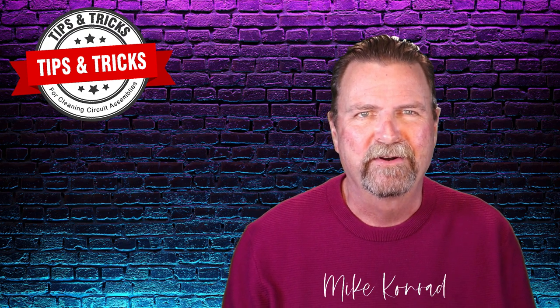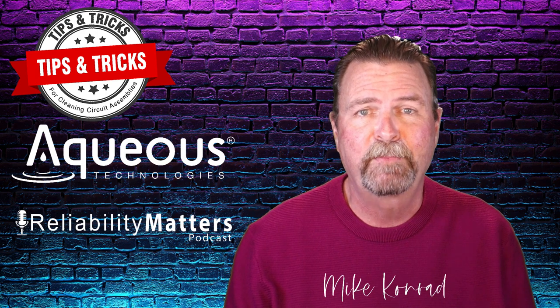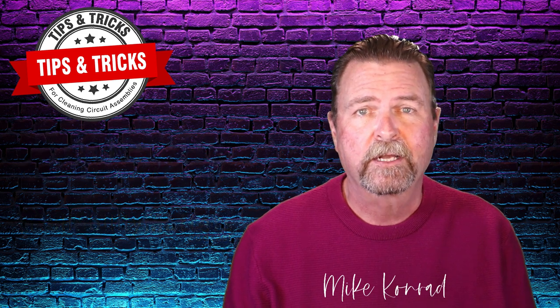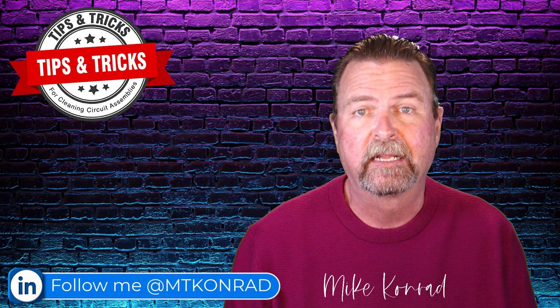Hi again, everyone. Mike Conrad here, founder and CEO of Aqueous Technologies and host of the Reliability Matters podcast, with you once again for more tips and tricks for cleaning circuit assemblies. There's a constant question I've been asked over my 38 years in the circuit assembly cleaning industry.